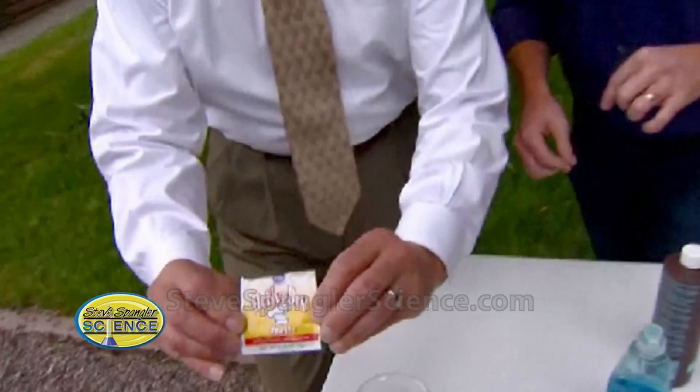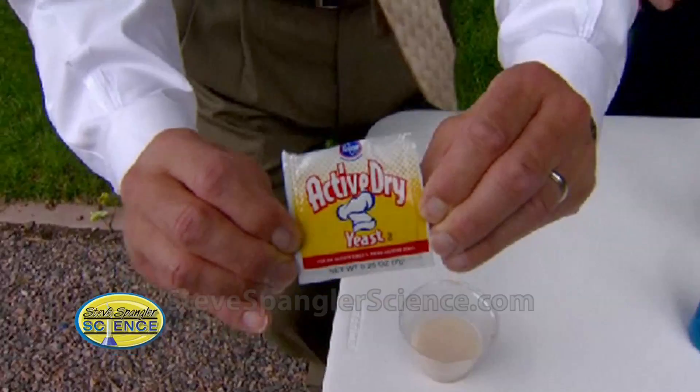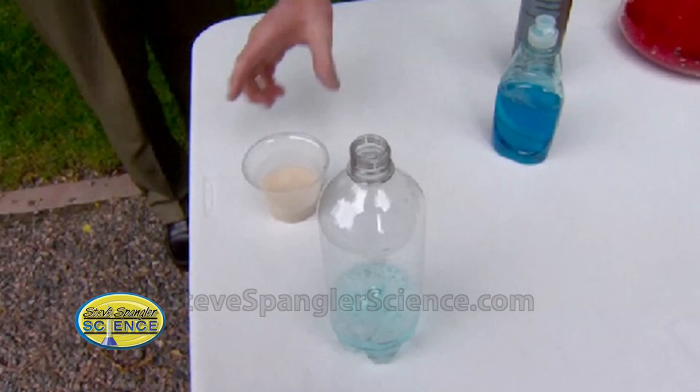We want the eruption, and the catalyst we're going to use is active yeast. So if we pour the yeast ingredient in here, we can now release the hydrogen peroxide. Ready? All right, give it a go.